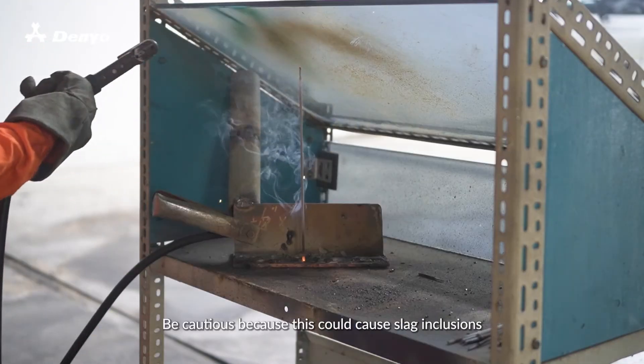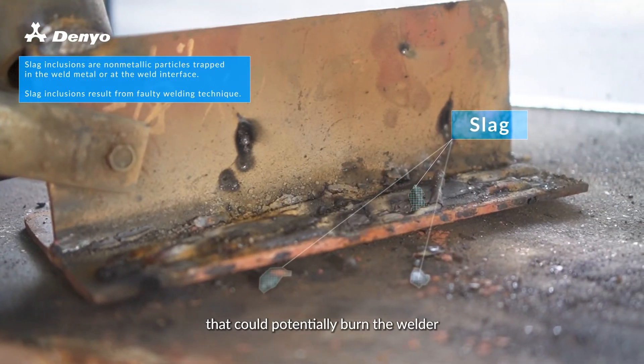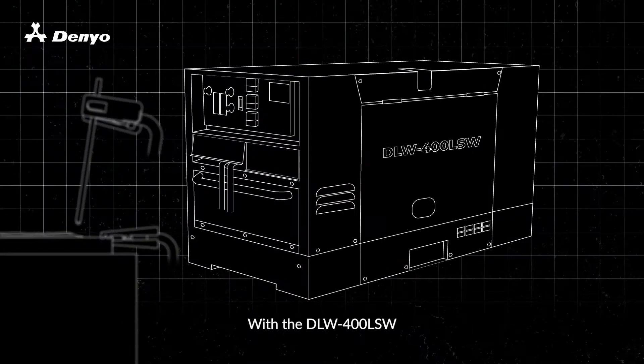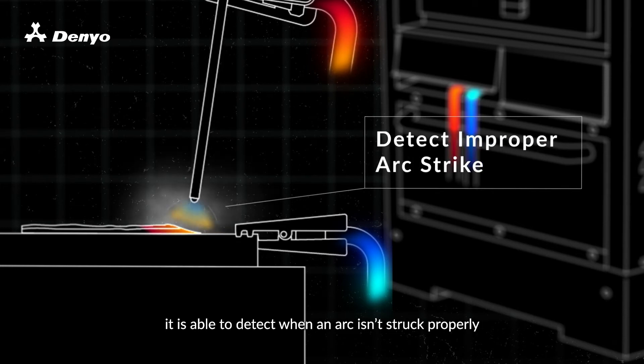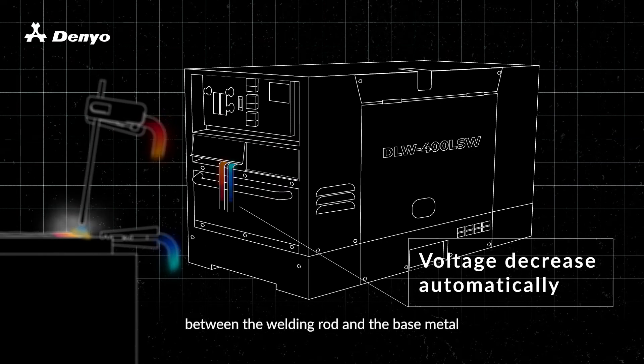Be cautious, because this could cause slag inclusions that could potentially burn the welder. With the DLW 400 LSW, it is able to detect when an arc isn't struck properly and will automatically decrease the voltage supply between the welding rod and the base metal.